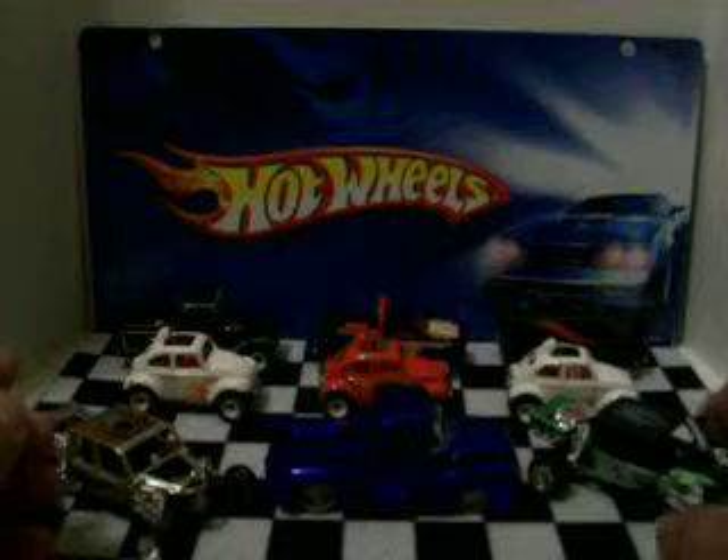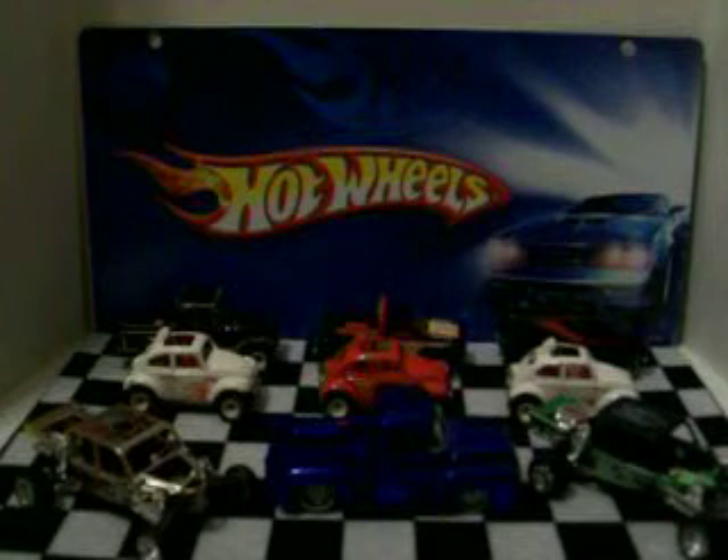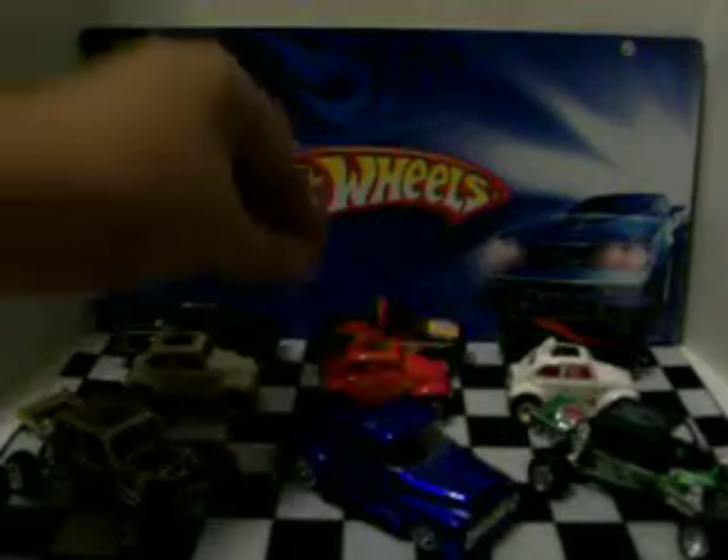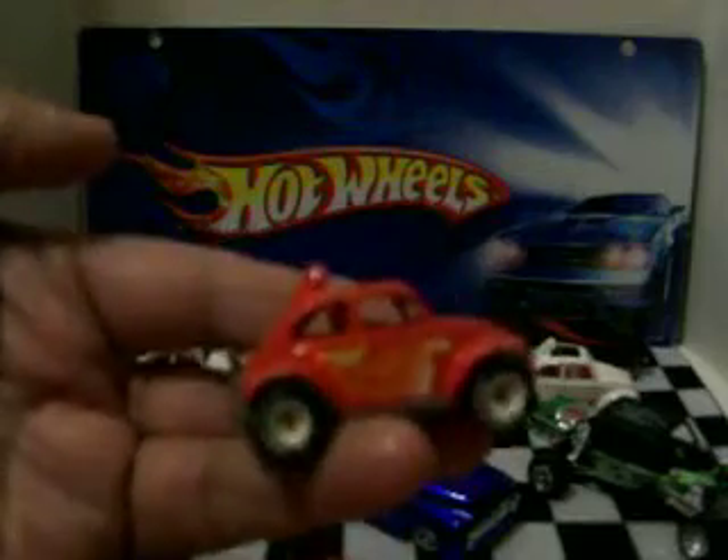So that's what I got on my eBay hauls. Hope you guys like them — let me know what you think. I really like this one; I'm glad I got that. Pretty nice.